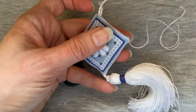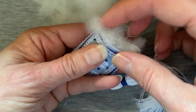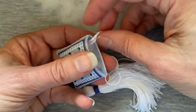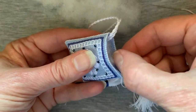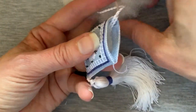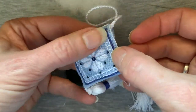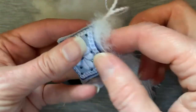Then you'll want to stuff it — I just use polyfill stuffing. If you want, you can stuff it with emery, but you'll need to make a little lining if you want to use emery for sharpening and polishing your needles. Because the emery is quite fine and it would just fall out through linen like this — the fabric I've used here is a 32-count linen, and the fine sand that is emery would just slip through. So you'd need to make a little muslin liner to go in here. But I'm just going to fill mine with polyfill stuffing and fill it until it is as fat as you like it.